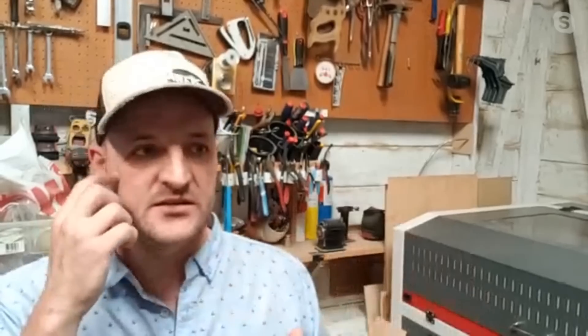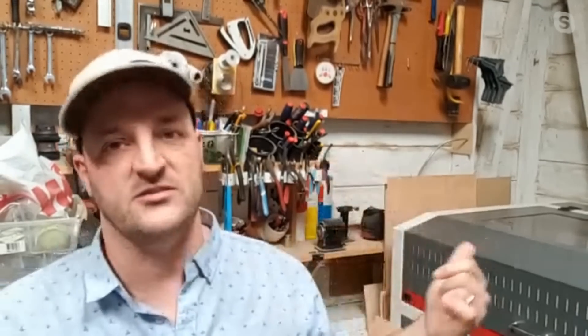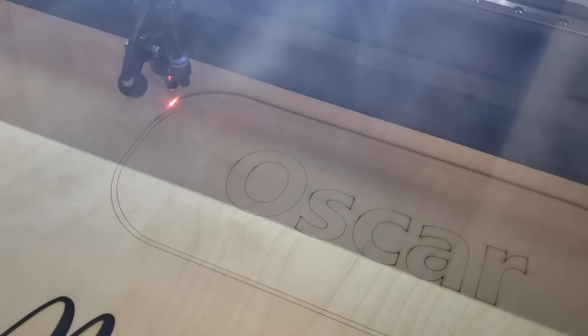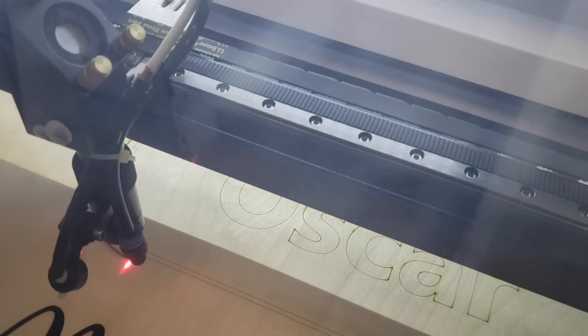Ventilation is another thing that kept me from buying a laser cutter for a long time. Even though this machine was a great deal, it doesn't have everything. The exhaust fan that comes with it is like a larger CPU fan and doesn't do a great job of fume extraction. I had to buy an additional exhaust fan — probably another $80 to $120 — that vents directly outside the shop.